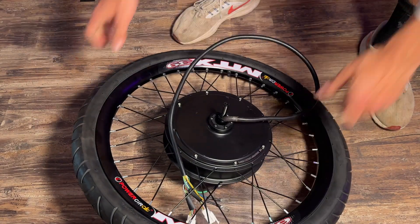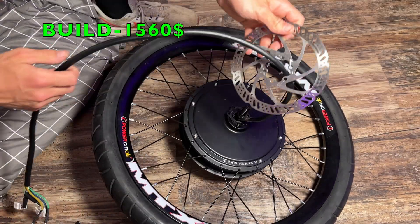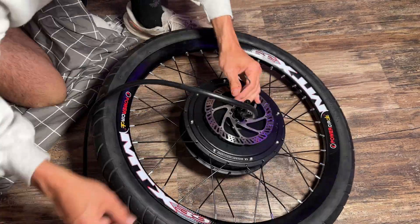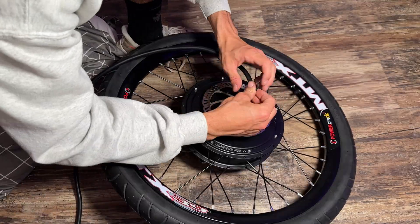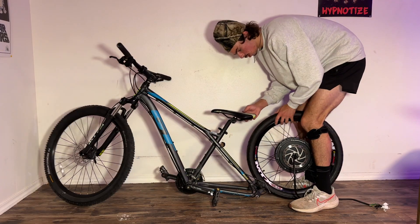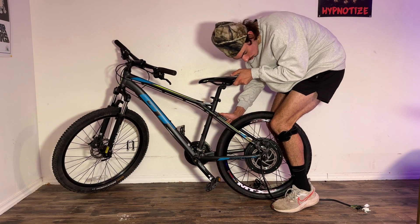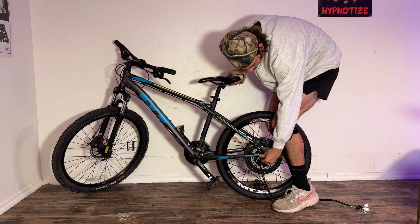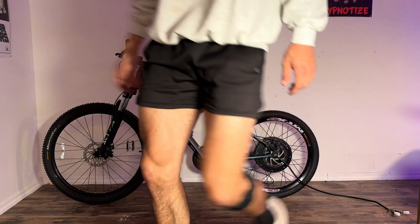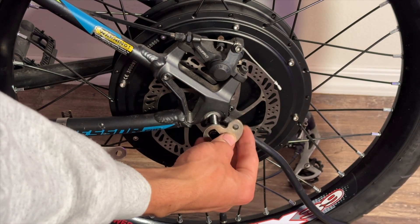Before we can add our powerful hub motor to this bike, we first have to add the brake rotor so we can actually stop this thing. After removing the back wheel and chain, it's time to add our motor. Luckily our bike has the required 135-millimeter dropout distance between the rear axle, so the motor slides right in. To ensure the motor does not slide out while riding, we use the required mounting hardware that came with our motor to mount it to the frame.